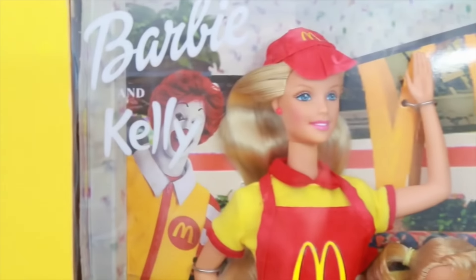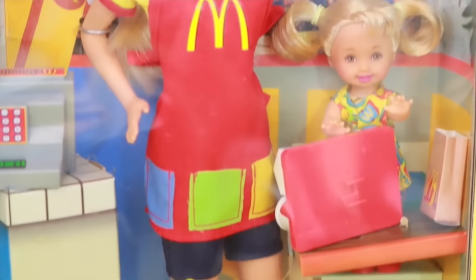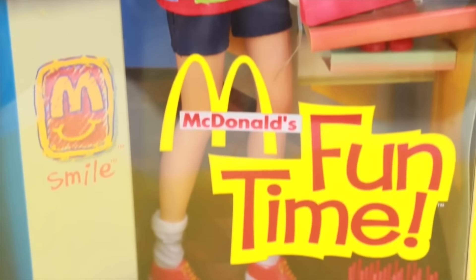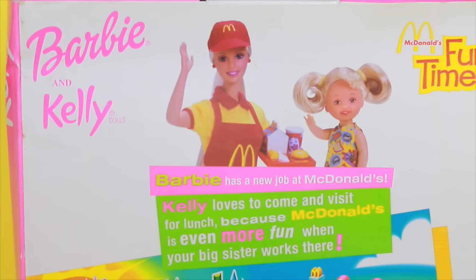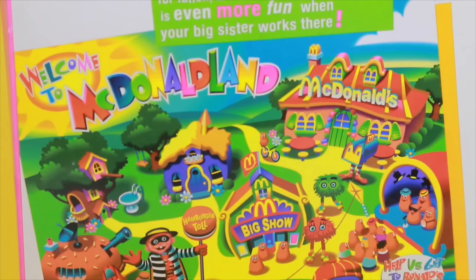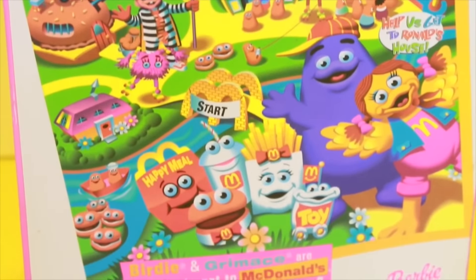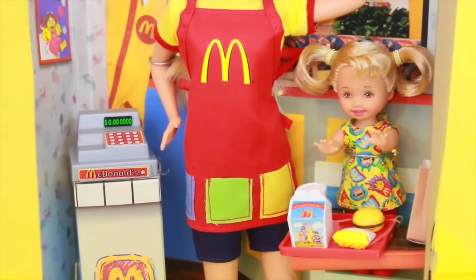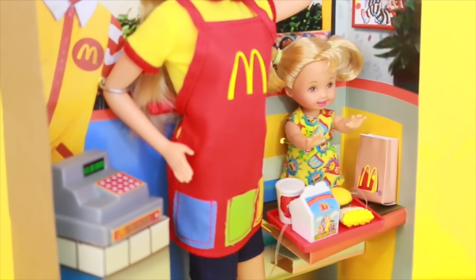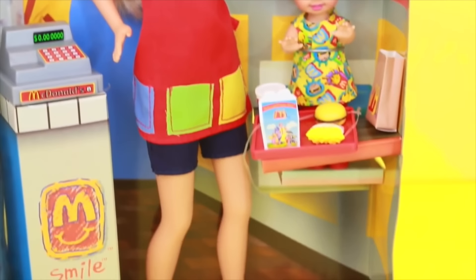Today, All Toy Collector is going to show you this really neat Barbie and Kelly Funtime McDonald's Playset. This toy is from $19.99, so you can only get it on Amazon or eBay. The back of the box says that Barbie has a new job at McDonald's and Kelly, Barbie's little sister, loves to visit her there while she works. The back of the box also has a cute little maze with all of these different McDonald's characters. There's a Barbie doll and Kelly, a tray with a kids meal, hamburger, french fries and drink, a cash register, and right next to the Kelly doll there's a brown McDonald's bag too.